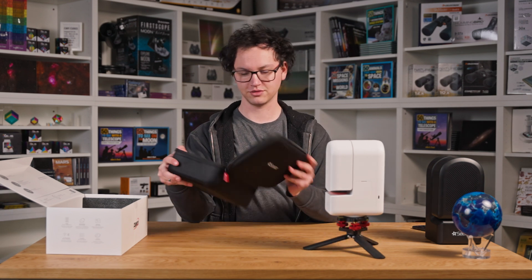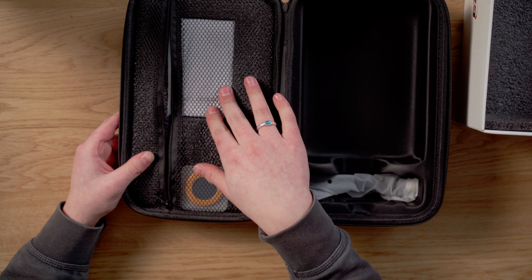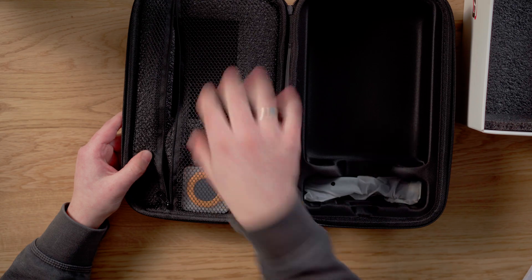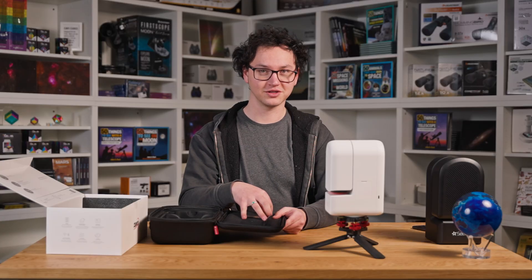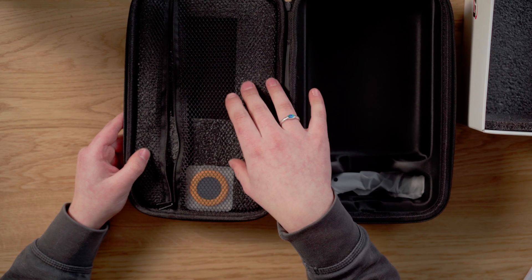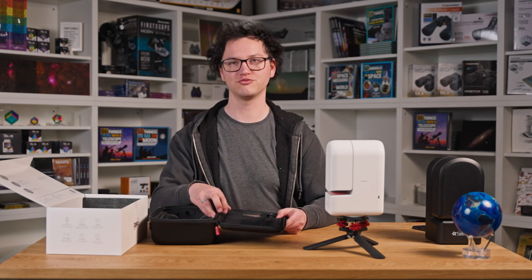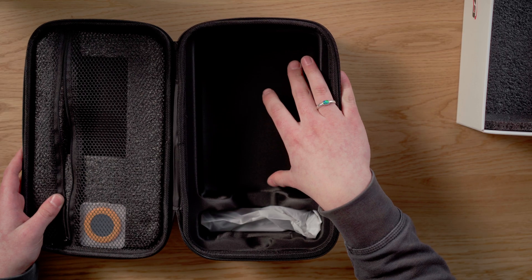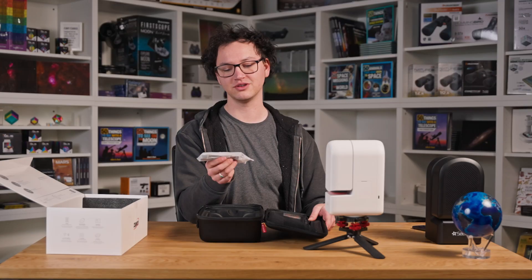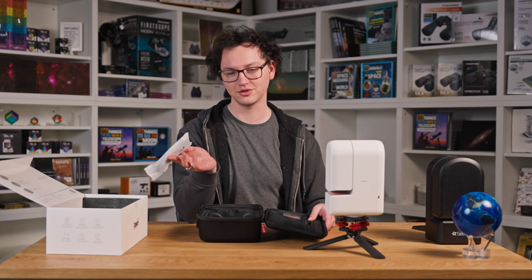Inside the box you have space for the solar filter and the instructions — or you can take that out and make even more room for some 3D printed accessories that we'll be making shortly. It's a different size to the S30, but you can store those alongside the solar filter and the instructions. Inside the main chamber where the S30 and the tripod live, it also comes with a USB-C cable for charging, keeping it powered on, or downloading your photos onto your computer.